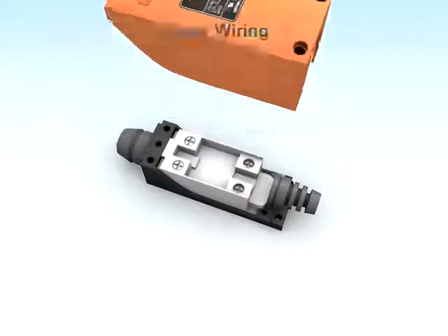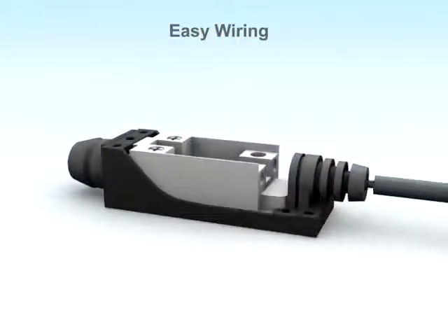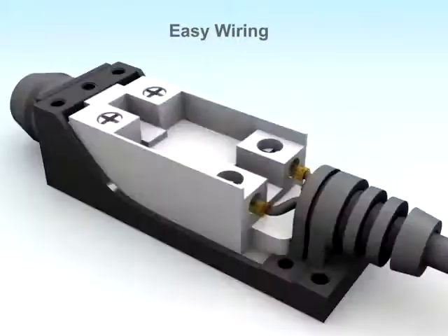Werner limit switches give a flexible wiring system. Just unscrew the cover and fix the wire with ease.